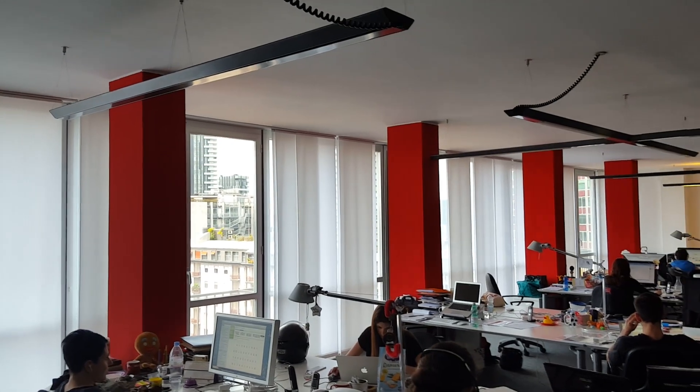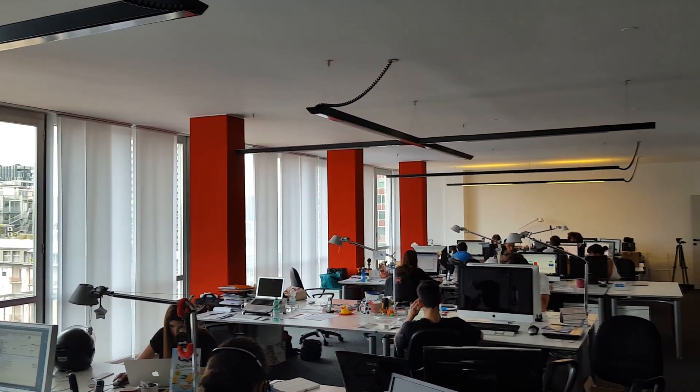So we teamed up with Inversion, a VR company based in Milan. Together with Inversion we built this device here, which we call the Panopticon. Eric is going to tell you something more about how it's made and how it works.